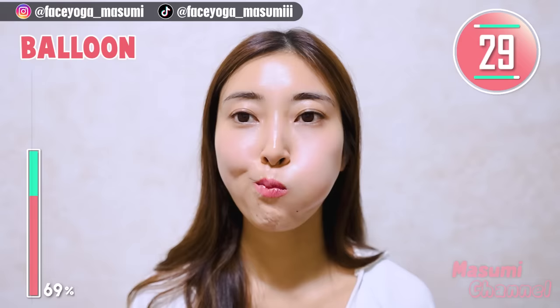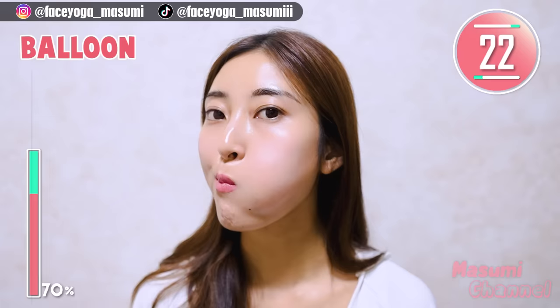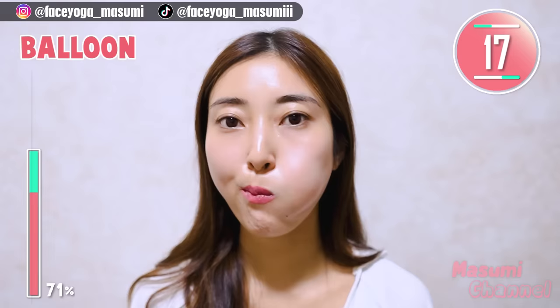Balloon exercise. Put air inside your mouth and then move the balloon to the right. Let's stretch along the cheek area after the cheek exercises. Please take a breath through your nose.